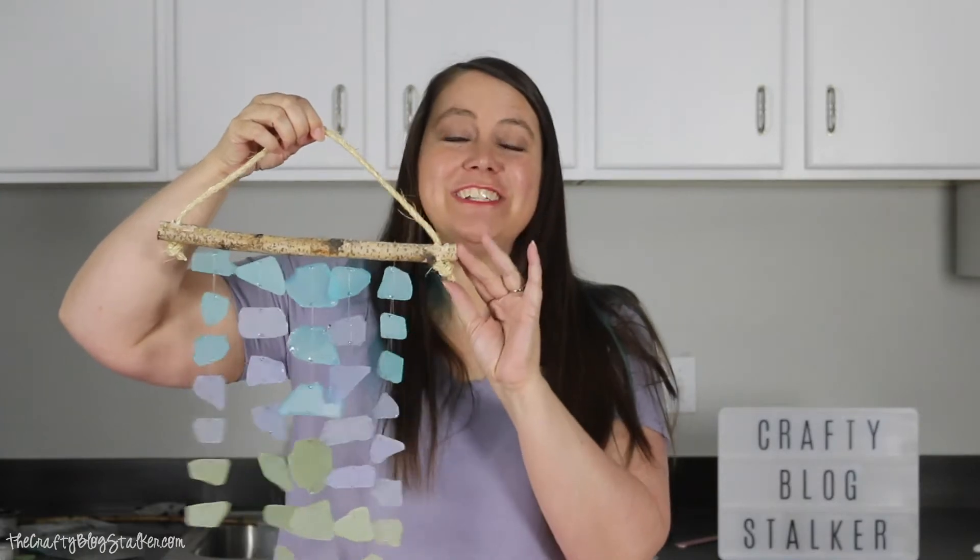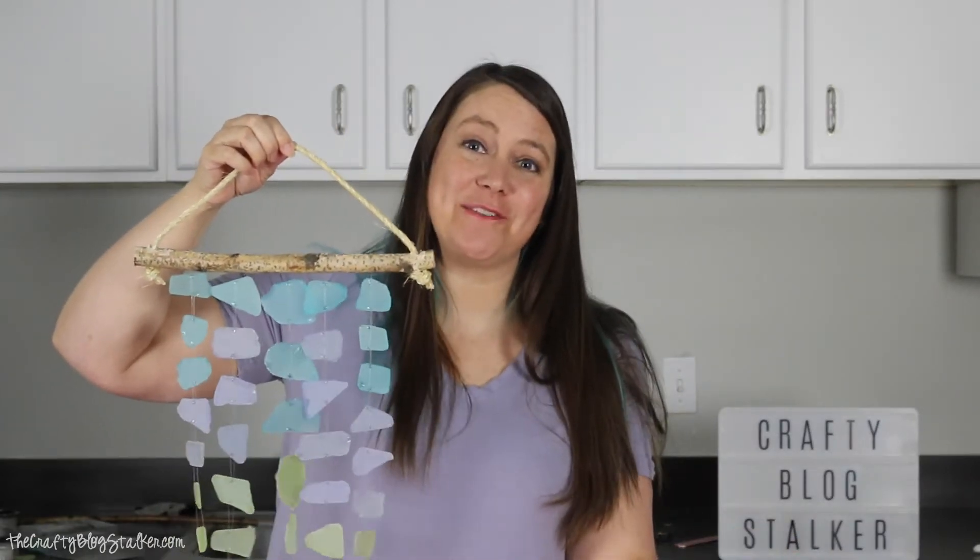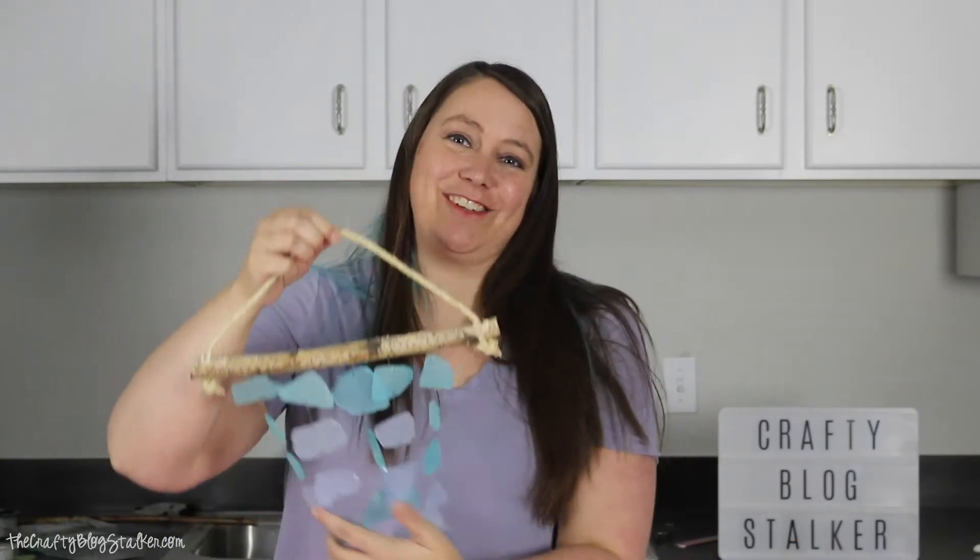I had originally done this project with a craft kit, but that craft kit is no longer available. So I thought it would be fun to show you how to make it when you had to gather your own supplies. Let's go ahead and get started.